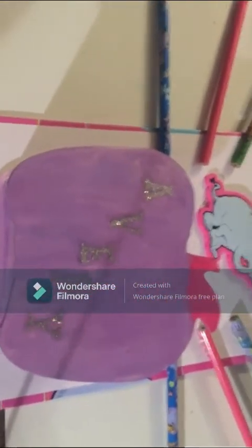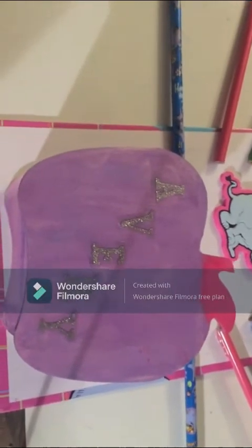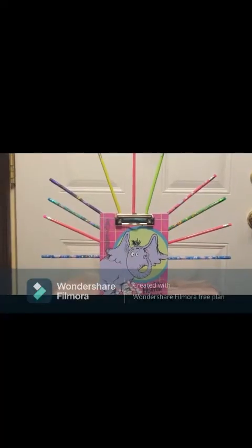I'm going to glue this to the back. I put my granddaughter's name on the back too, and this is just going to get glued down. This is the front of my finished craft.